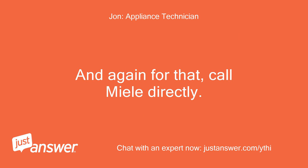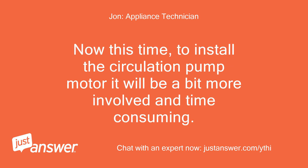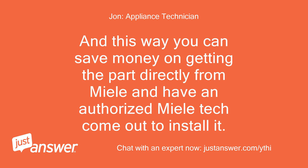And again for that, call Miele directly and ask them for the circulation pump motor. To install the circulation pump motor it will be a bit more involved and time consuming, and will take a qualified technician to install. So it is recommended to also schedule a service appointment while on the phone with them when ordering the part. This way you can save money on getting the part directly from Miele and have an authorized Miele tech come out to install it.